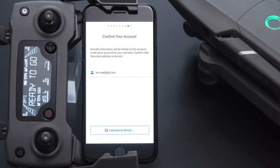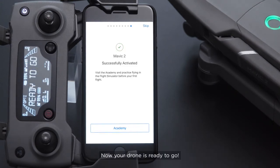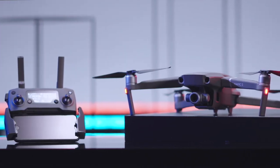Click Activate. Now your drone is ready to go. Thank you for watching.